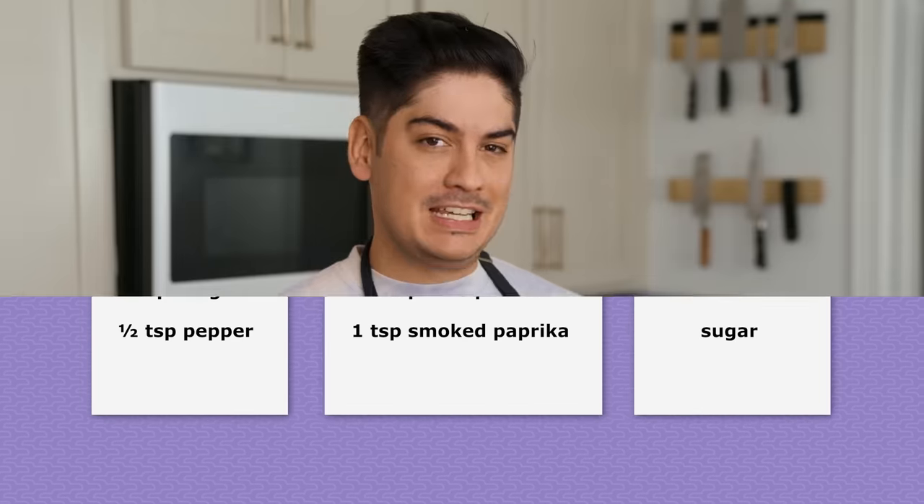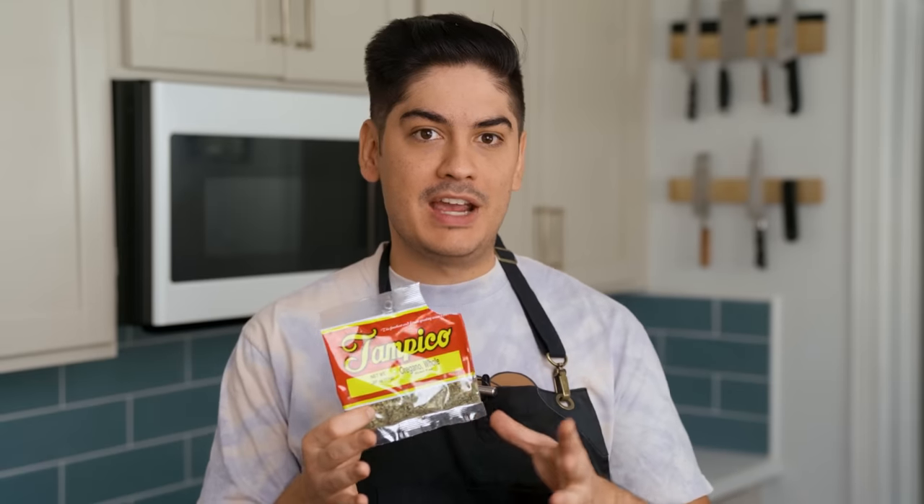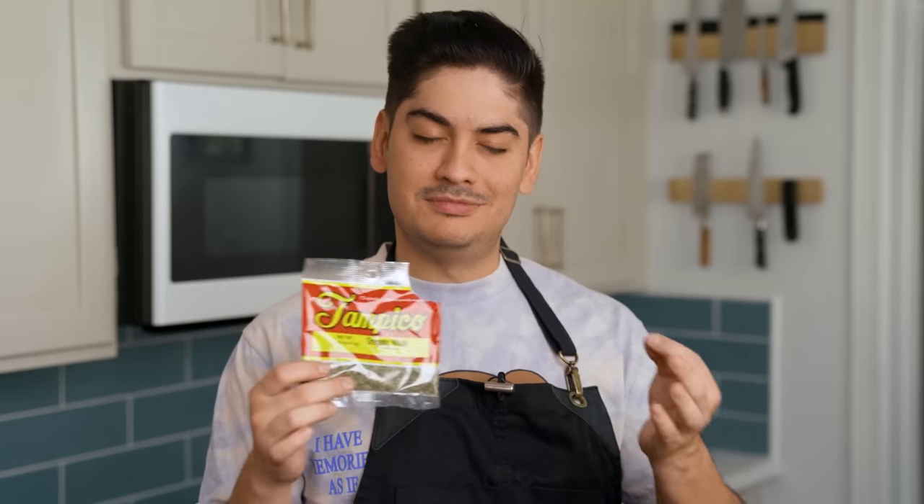I do tend to get fussy about oregano, since Mexican oregano is totally different from the kind you would find in an Italian spice blend. If your grocery store carries Mexican oregano, please buy some for this dish. As soon as you grind it between your hands and get a whiff of that aroma, you'll notice it's a different ingredient unto itself. If you can only get the other kind of oregano, it'll be fine. I guess.